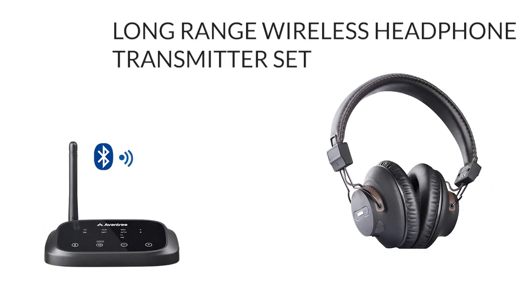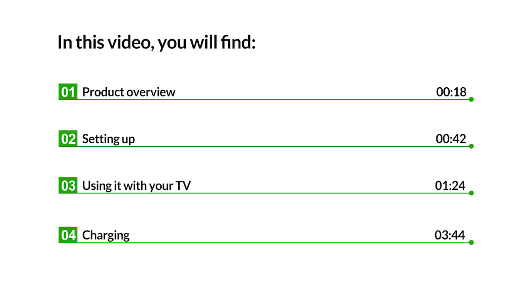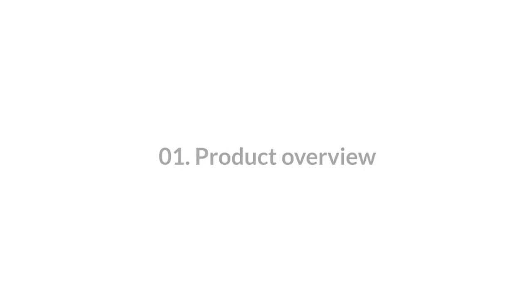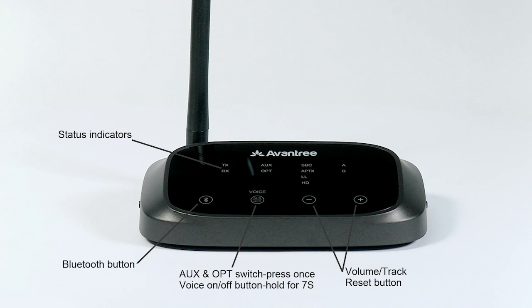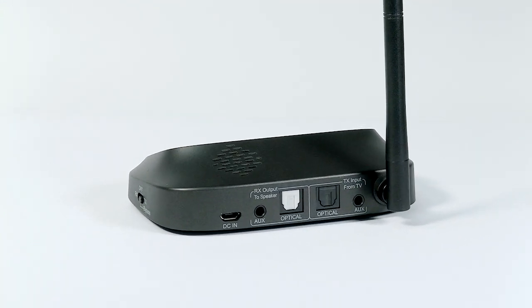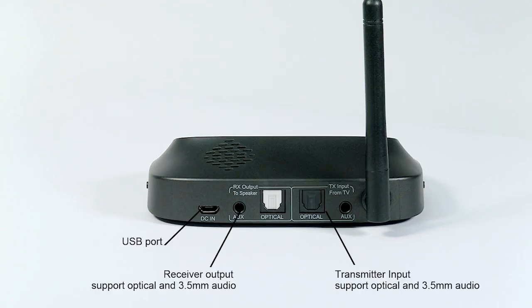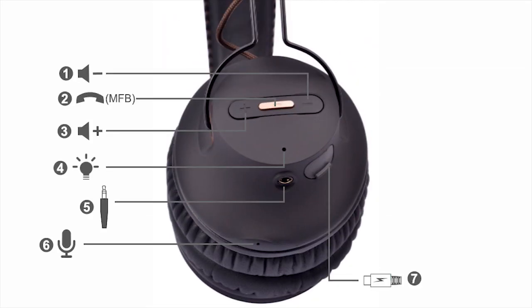This is the Avantree HT5009, the Long Range Wireless Headphone and Transmitter Set. Here's a look at what you'll find inside the box, a closer look at the Oasis Plus transmitter, as well as the AS9S Headphones.